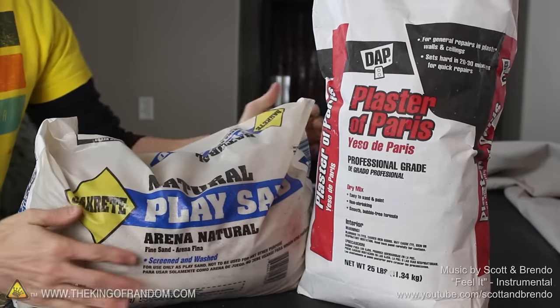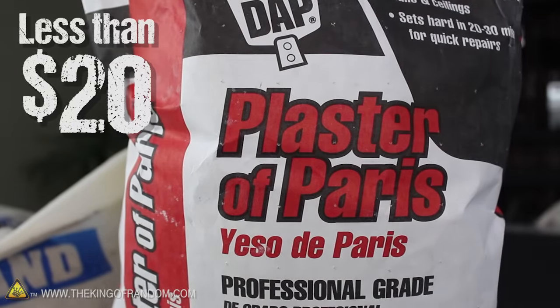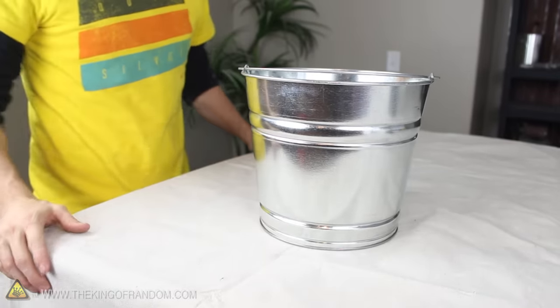Let's start this project with a big bag of play sand and some plaster of Paris, both of which you can find at your local hardware store for under $20. We're also going to need a 10-quart steel bucket and a tablecloth to cover anything important, because chances are this is going to get a bit messy.